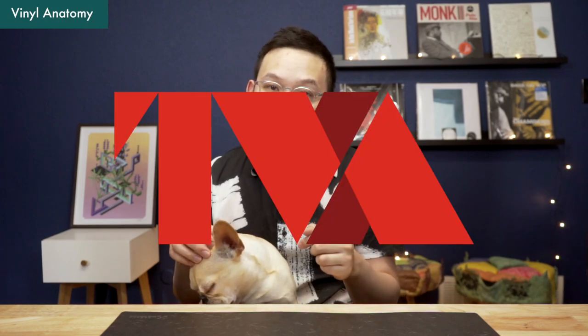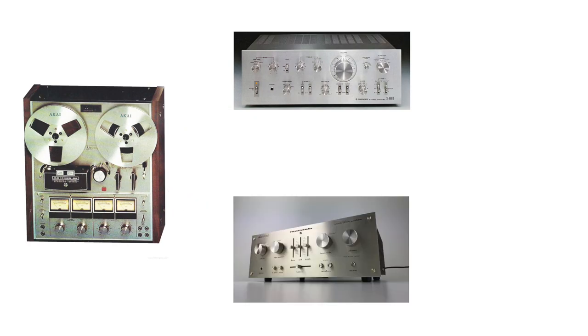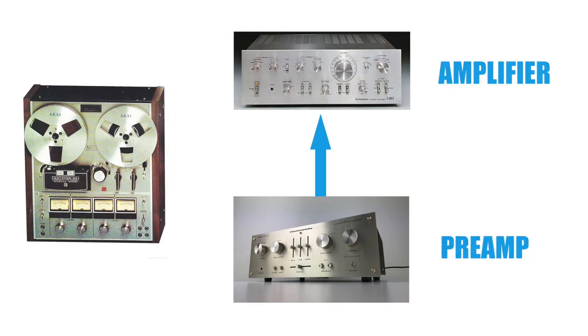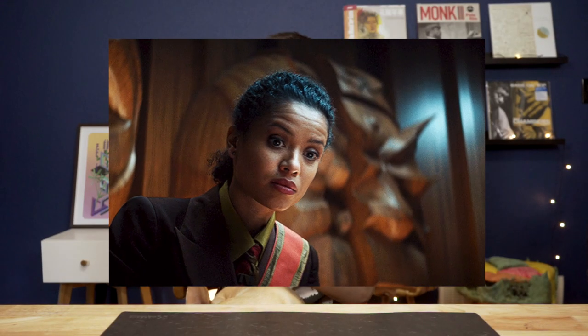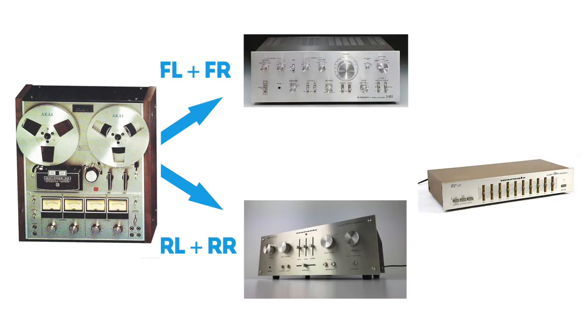If we want to hook up all 4 units for the TVA, it would be something like this. The signal source would be the Akai reel-to-reel. Then we feed the stereo signal to the Pioneer or the Marantz. Since they are both integrated amplifiers and both have pre-out and amp-in, we can mix and match to find a flavor that Judge Rensselaer likes. Or we can do it quadraphonic style, assigning 2 channels to each of the Marantz and Pioneer. Then we have the equalizer — since it only takes a stereo signal, we should put it with the front left and front right channel so it can tune to the preferred flavor.